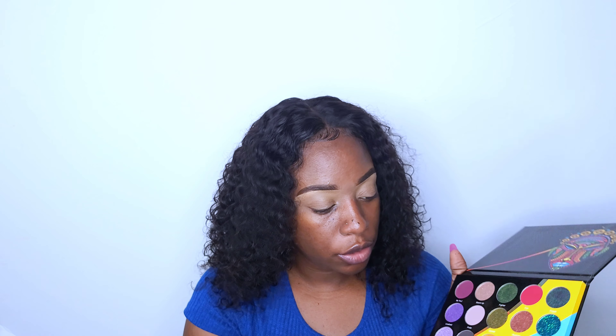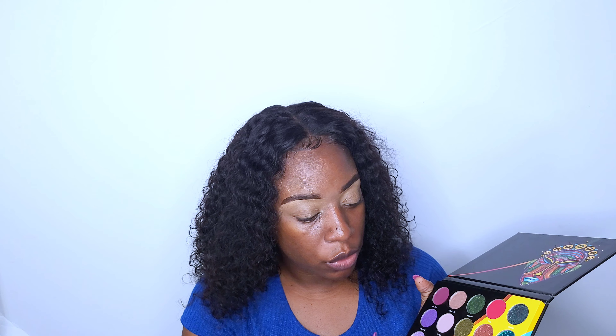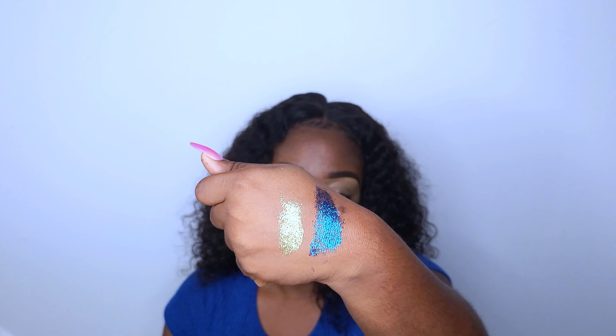So today I'm not sure exactly what look we're going to do. I'm going to go ahead and swatch two colors, which are Clout and Pepper Body. These are those two colors, and one thing you can say about Juvia's Place is their eyeshadows are always pigmented — that's the one thing you can give to them. I could swatch more but there are probably like a million videos doing the same thing.